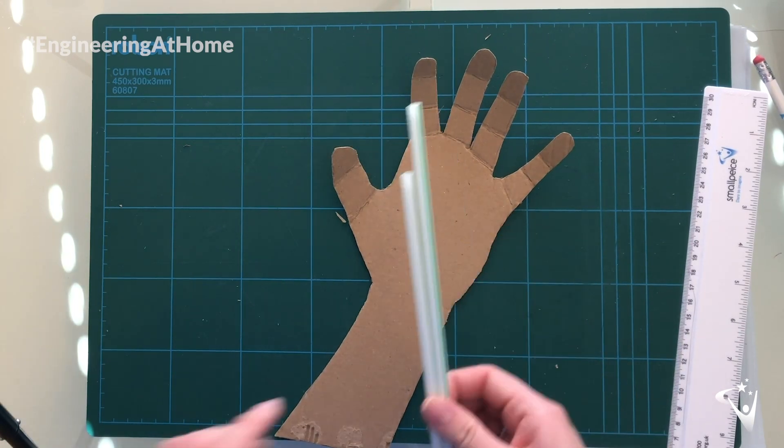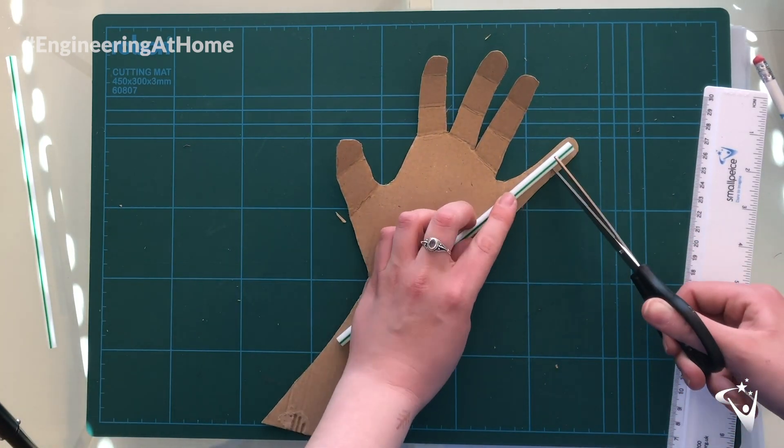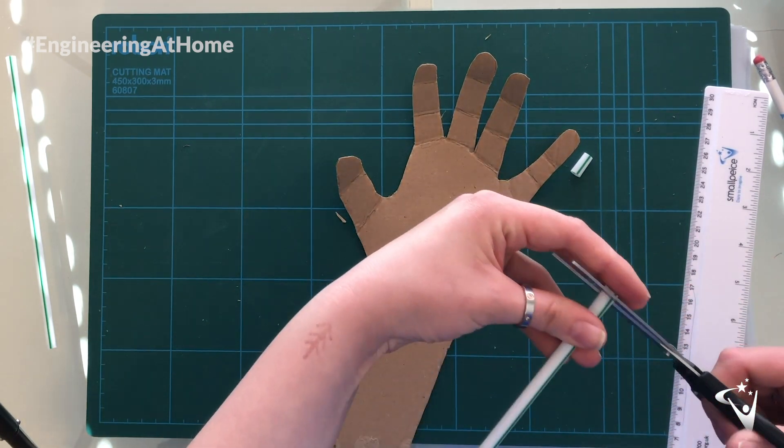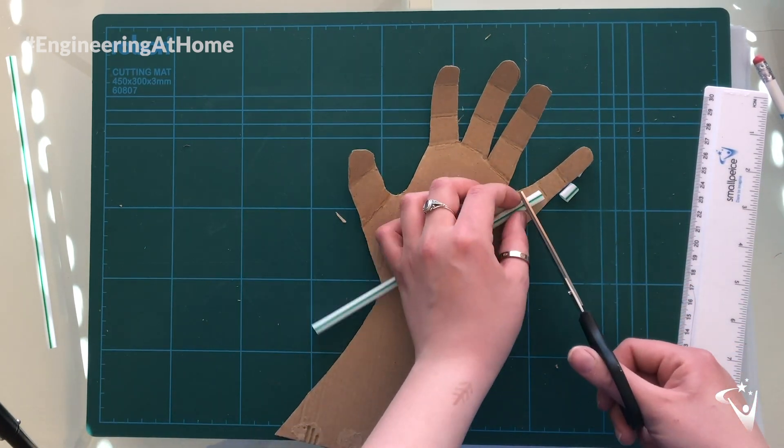You might find it helpful to give each finger a different color so you can tell which parts are for which finger. Next, we need to cut some straw to the length of each section of your fingers. Make sure you cut these pieces of straw slightly shorter than you think they need to be, so there's plenty of space for the fingers to bend.